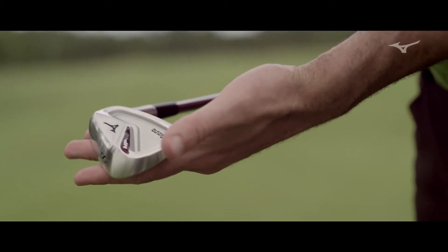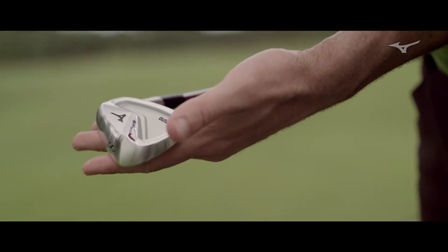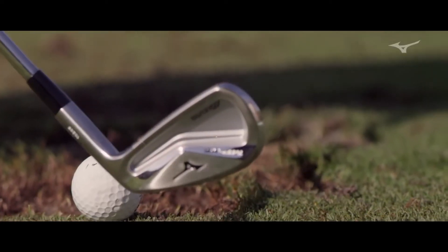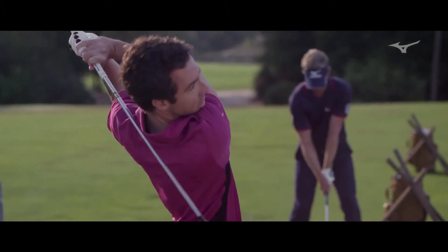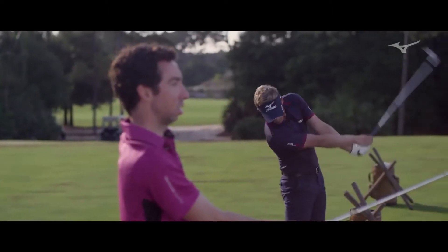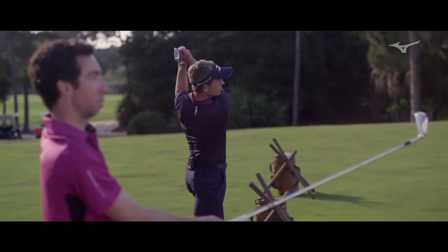The beautiful thing about this set is that the technology transforms when you go from the one iron down to the pitching wedge. By going from a fully hollow design to a half hollow design, it's a really nice transition down. With this set, you're able to make that break wherever you need — put together a set that's going to work perfectly for what you bring to the table.